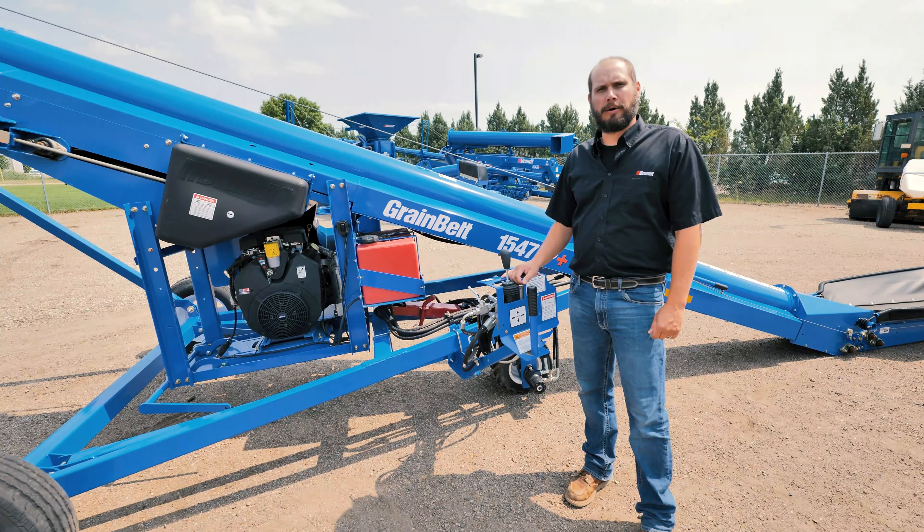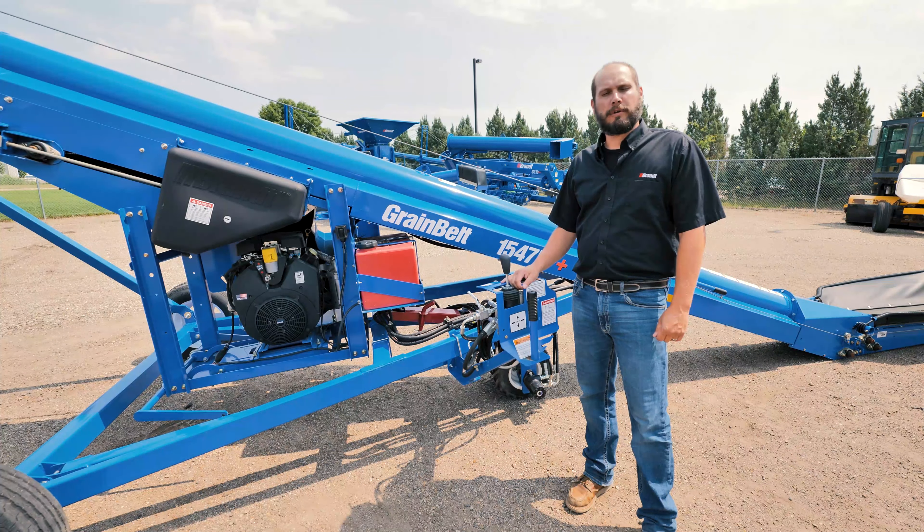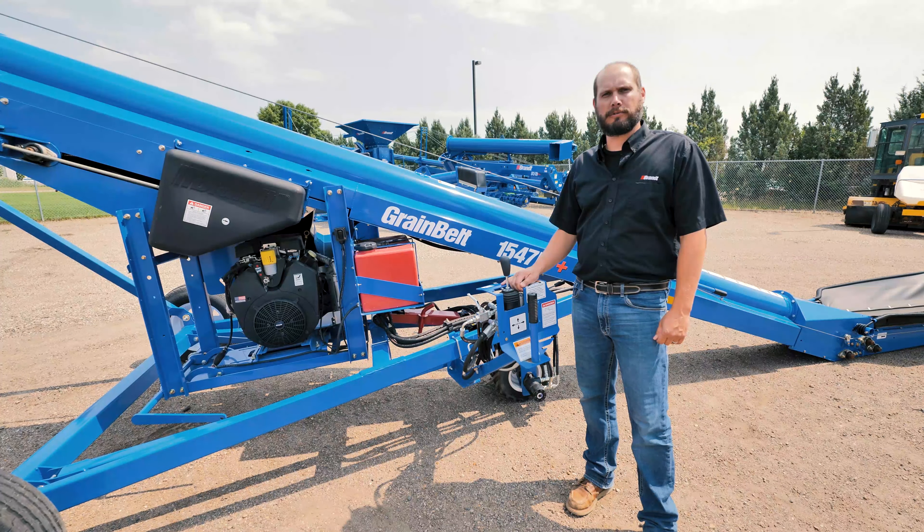Thank you for watching this video on Brandt's 1547 with EasyMove. If you have any questions, please contact your local Ziegler Ag dealer.